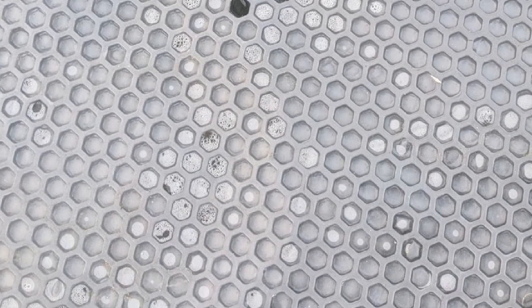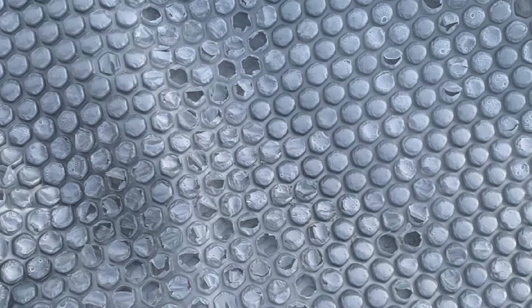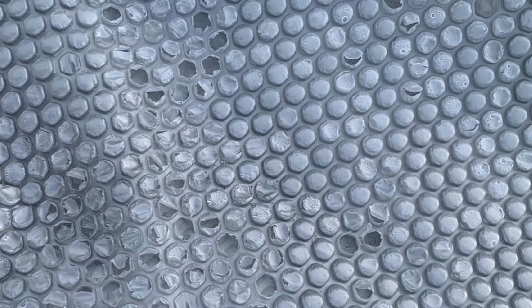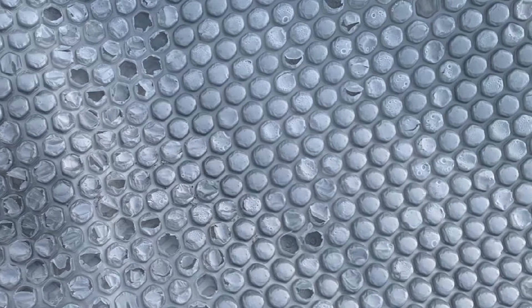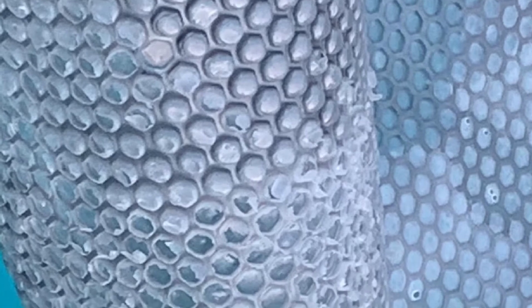It is protected by eight years of limited coverage, but don't expect a replacement if yours tears five years from the purchase date. This cover is marketed as being ultra clear, but it's actually a drab gray that doesn't look very attractive on a pool. Overall, we think it's an overpriced and ineffective solar cover that's easily outperformed by other covers that are half the price.